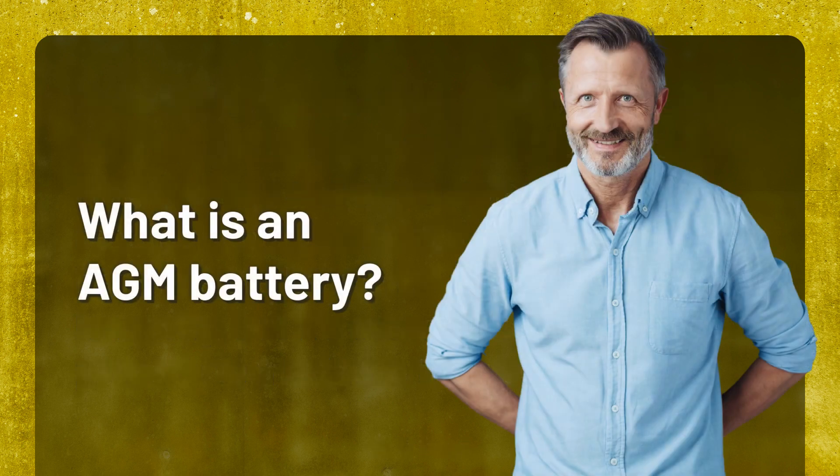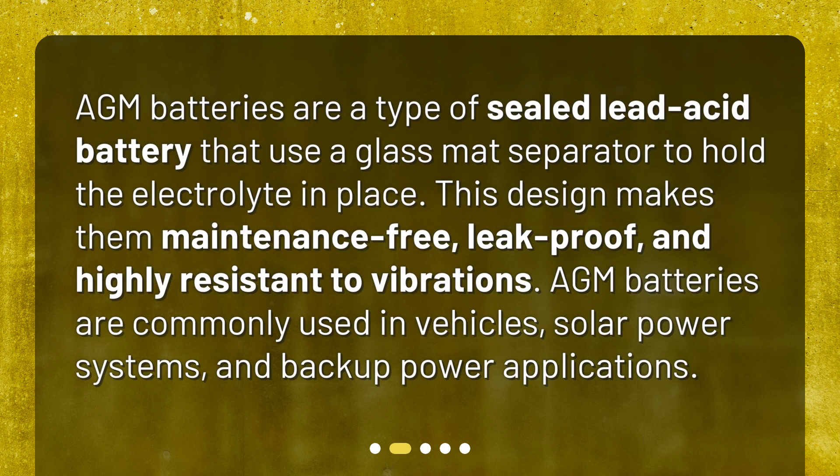What is an AGM battery? AGM batteries are a type of sealed lead-acid battery that use a glass mat separator to hold the electrolyte in place. This design makes them maintenance-free, leak-proof, and highly resistant to vibrations. AGM batteries are commonly used in vehicles, solar power systems, and backup power applications.